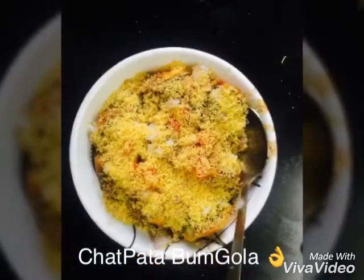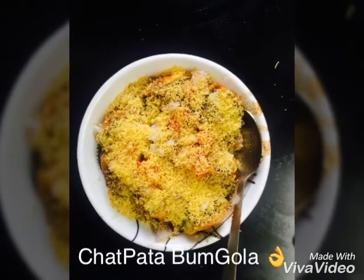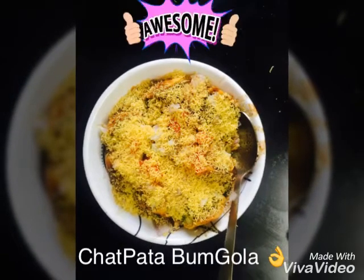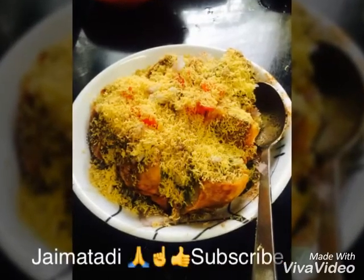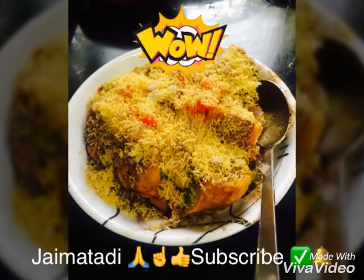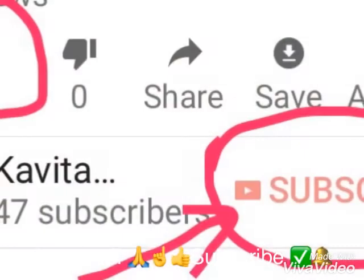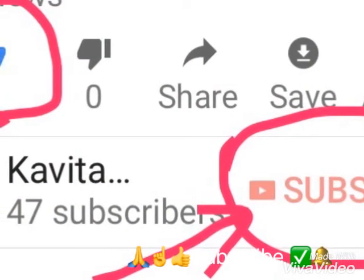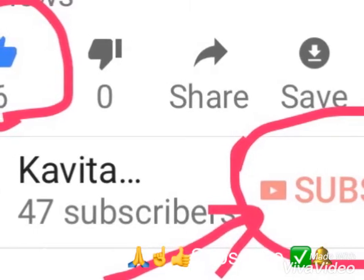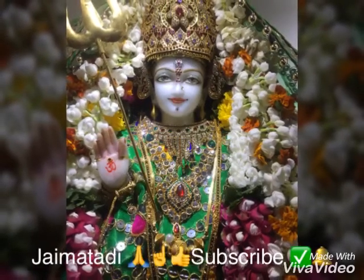Try and make it and let me know if you like it. Thank you. Jai Matadi. We will be back soon with a new dish. If you like my dishes, please like and subscribe and press the notification button, so when my new dish is uploaded, you will know. Thank you. Meet you soon. Jai Matadi. Enjoy your Chattpattah Bumgola.